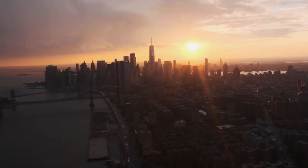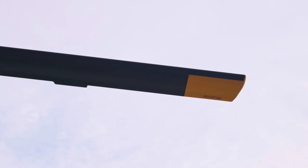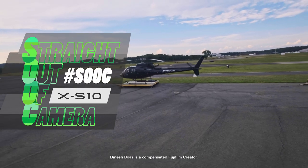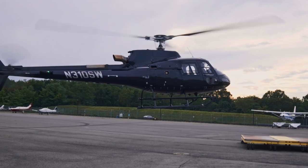What I try to bring to aerial work is just that next level view of the world. My name is Dinesh Boas and I'm a fine art aerial photographer. I've always had cameras over the years and I started really getting more serious the past four and a half years. I was lucky enough to take a trip over New York City in a helicopter and from there I just really got hooked.